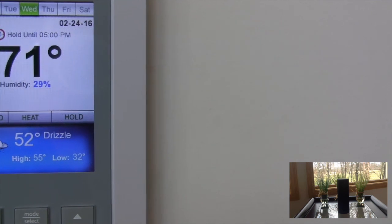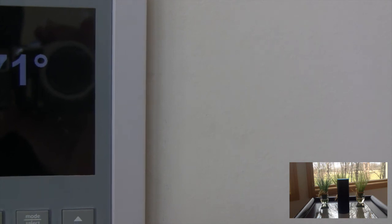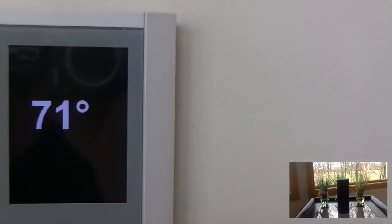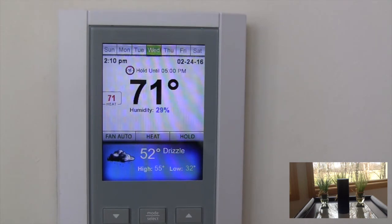Alexa, tell Max that I'm hot. [Alexa responds:] Max has lowered the set point by 2 degrees. The thermostat is currently set to 71. Back at 71.